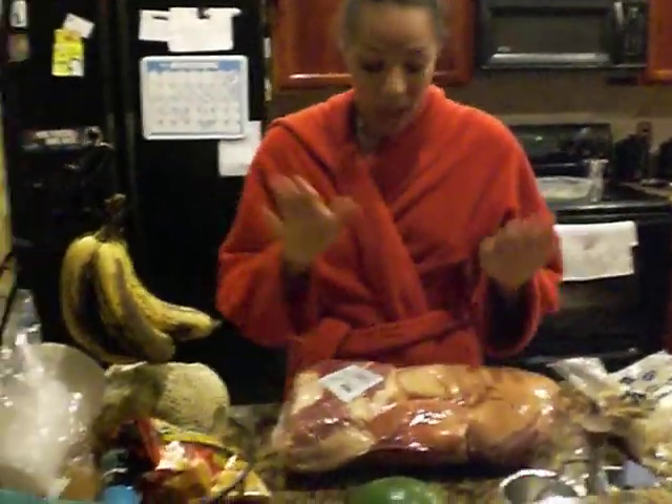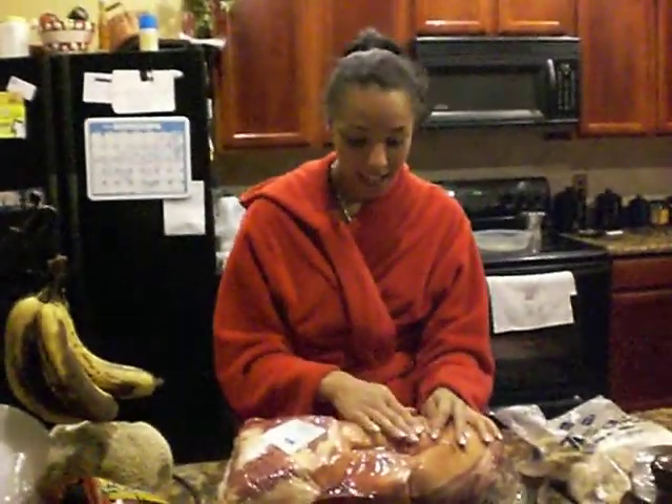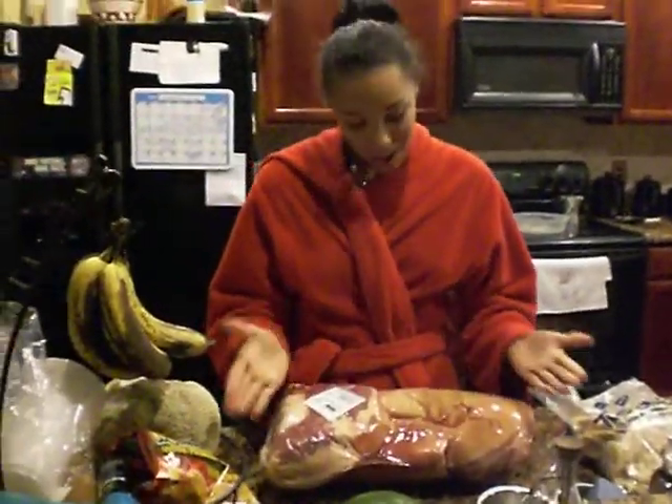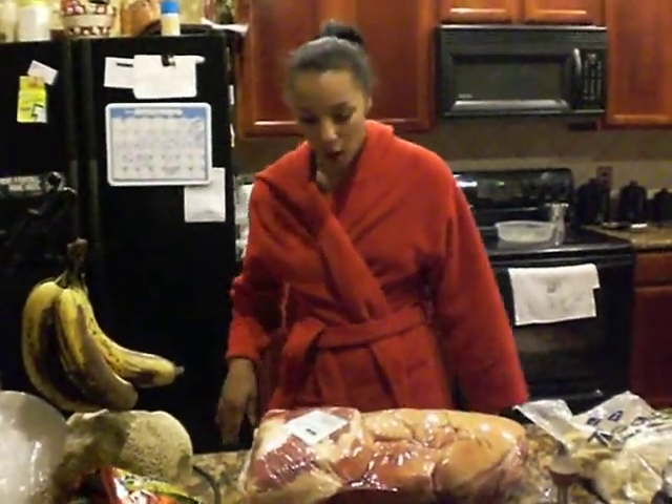We're going to start off with an ancient way that my great grandfather used to tenderize meat. It's very nice, and I'm going to go ahead and demonstrate. First of all, you just need to prepare your hands, so let me go wash my hands.